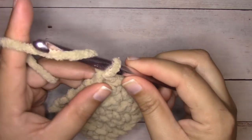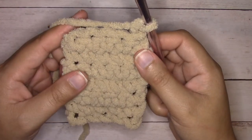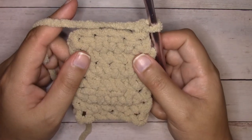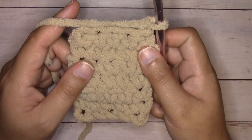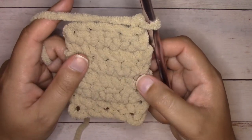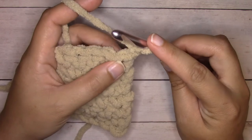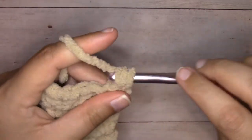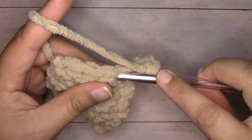To start our border, we're going to chain one and turn. The first round of the border is worked in regular single crochets just as we have been doing. The second round and each round after that is worked into the back loop only — this first round is going to set it up so that we can work in the back loop only. First we're going to work two single crochets into the first stitch, then we're going to single crochet across.